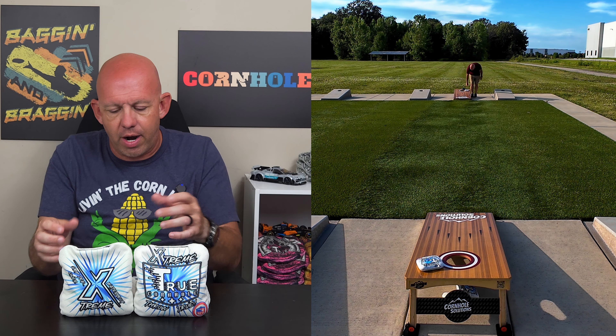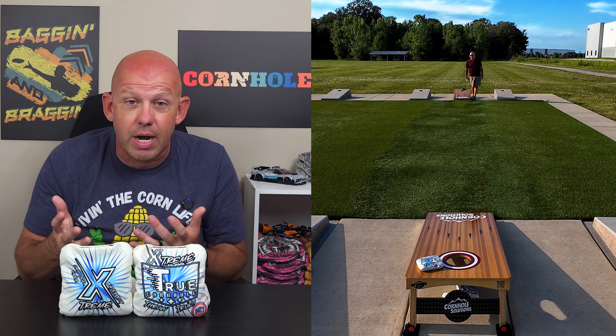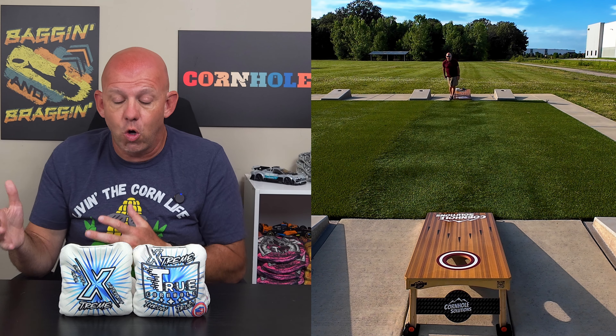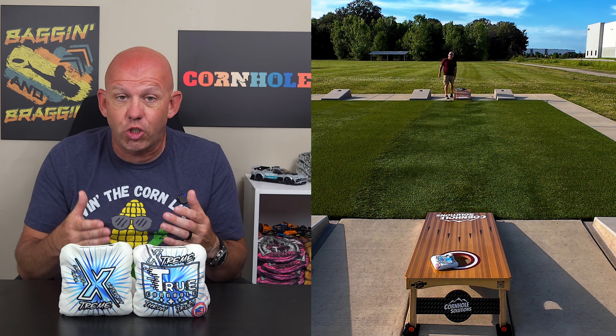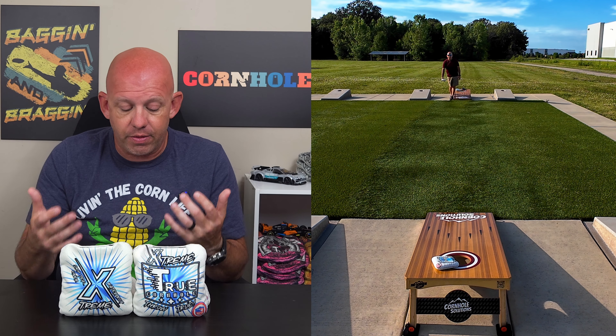If you know what a waterproof material feels like, you'll understand what this feels like. If not, give it a try — the bags are very reasonably priced, so it's worth taking a chance. It's not a bag you're probably throwing all the time; it's a bag you're pulling out in certain conditions when other bags don't work. It's really a situational bag, but when you need it, it's a great bag for that situation and will play better than most others.